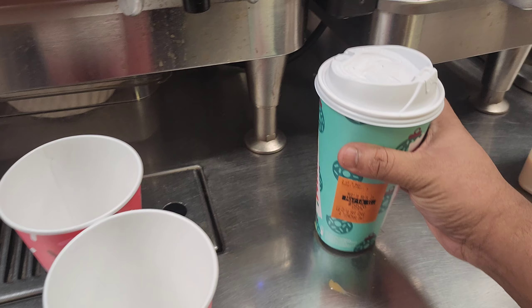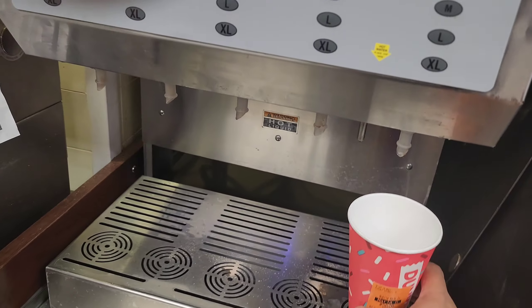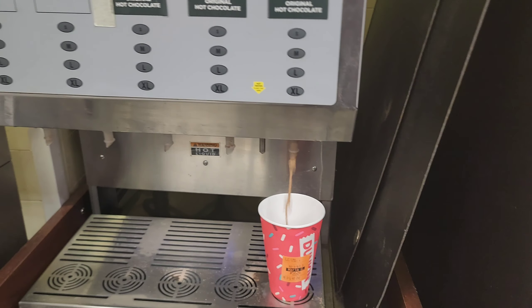So I've made the toasted white chocolate. Now I'll make the original one. For the original, we don't want to add any flavor - I'll just put it in the machine and set the size.